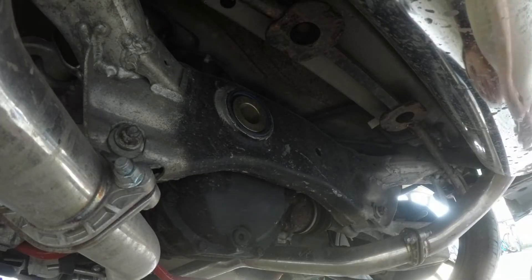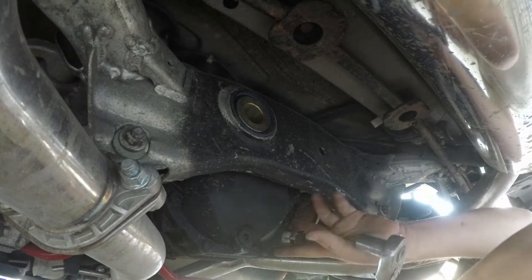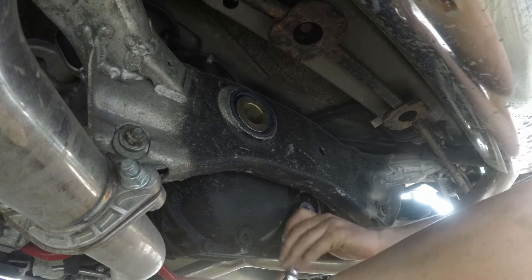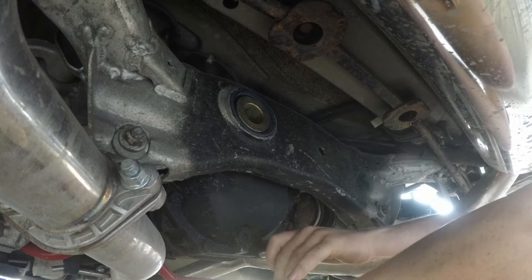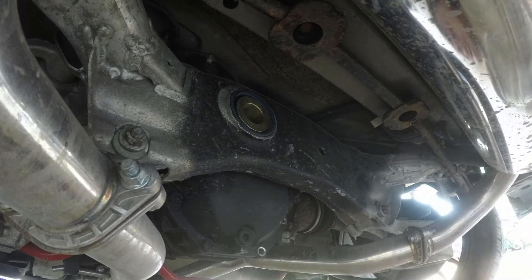After fighting with my camera to get it to work right, we're going to take a 14 millimeter and remove these two diff cover bolts. Do not use an impact — you can break them. Just take these two and set them off to the side. We will not be reusing them.